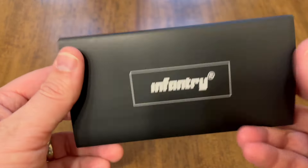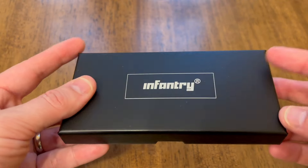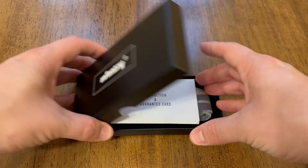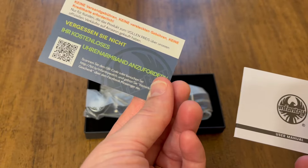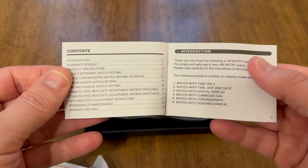I got this off of Amazon and right away I'm impressed by the quality of the packaging. I believe I paid about $25 for this, so I'm already impressed by the quality of what I'm seeing here. You get an instruction manual and some documents, a QR code that takes you to the website, and a couple other things.